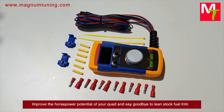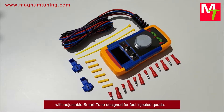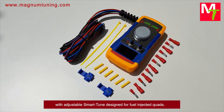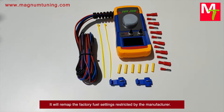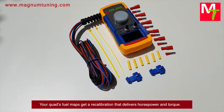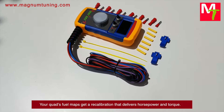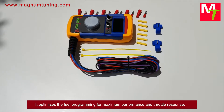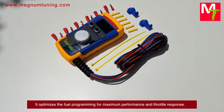Improve the horsepower potential of your quad and say goodbye to lean stock fuel trim with the adjustable Smart Tune, designed for fuel-injected quads. It will remap the factory fuel settings restricted by the manufacturer. Your quad's fuel maps get a recalibration that delivers horsepower and torque, optimizing the fuel programming for maximum performance and throttle response.